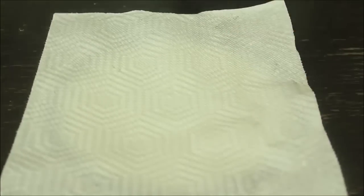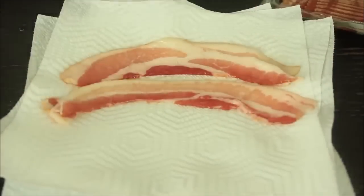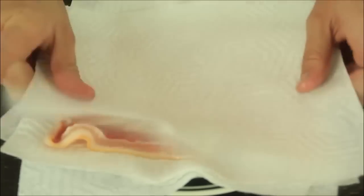I'm going to show you how to cook bacon in the microwave in only 4 to 5 minutes. All we're going to need is bacon, a plate, and some paper towels. So what we're going to do is grab about 4 paper towels and put them on a plate. Then grab bacon and start putting it on the plate — 4 strips. Then I'm going to grab another piece of paper towel and put it on top.